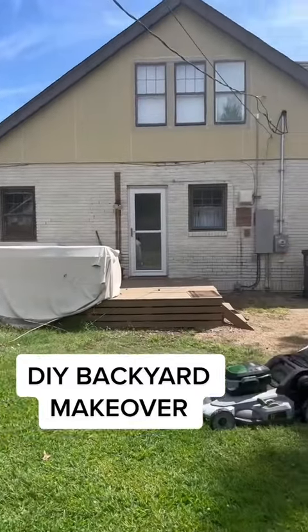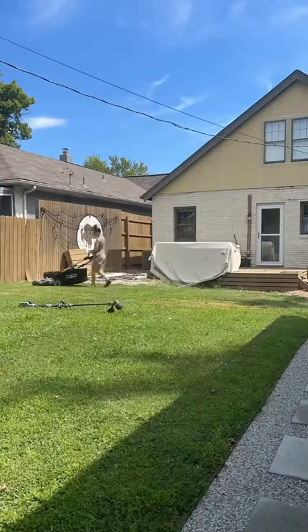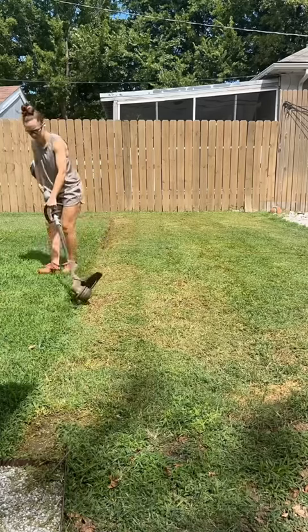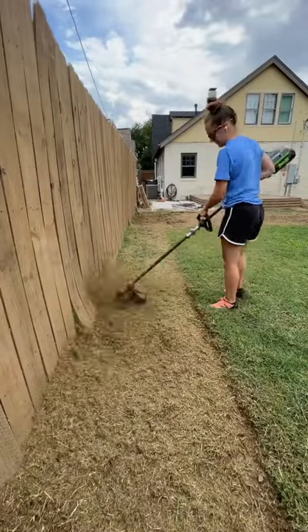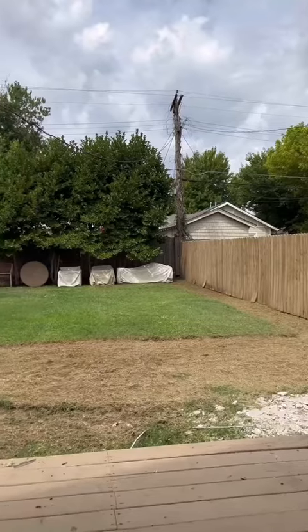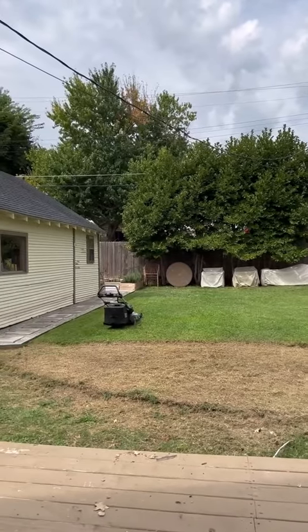This is the story of our backyard makeover. I got these awesome backyard plans from Yardsin, and we decided to DIY the whole thing. The first thing I did was to take a weed eater and outline where our new gravel patio would be.